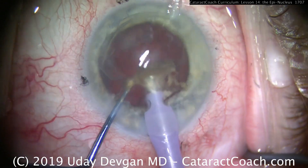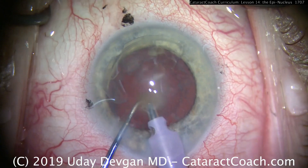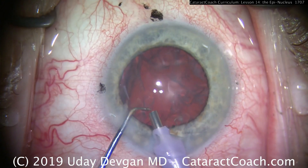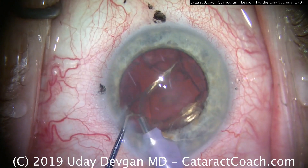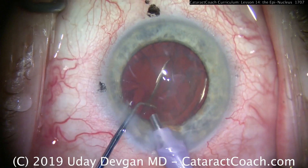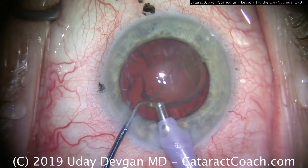So during FACO, here we've removed the central endonucleus and we're left with an epinuclear shell. We can grab it with the FACO probe. The key here is just using vacuum — a mild or moderate amount of vacuum and no FACO energy — and then we bring this shell out of the capsular bag.